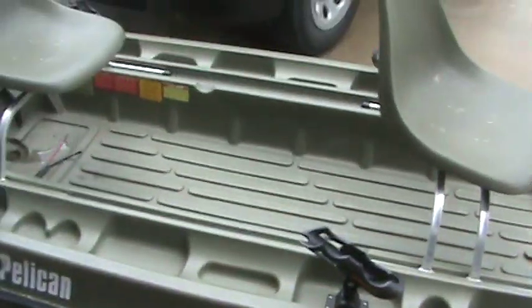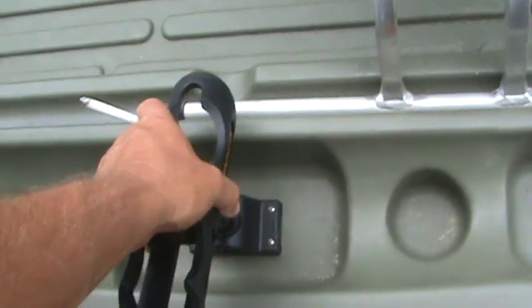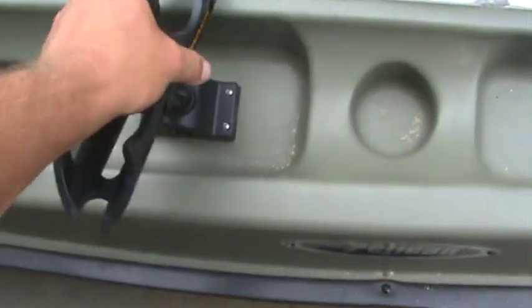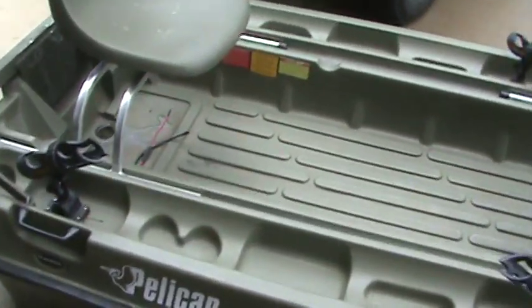First thing you can see there, I've got four Cannon rod holders. They come out fairly easily and you can put them in place, tilt them up and down — y'all probably know how those work.